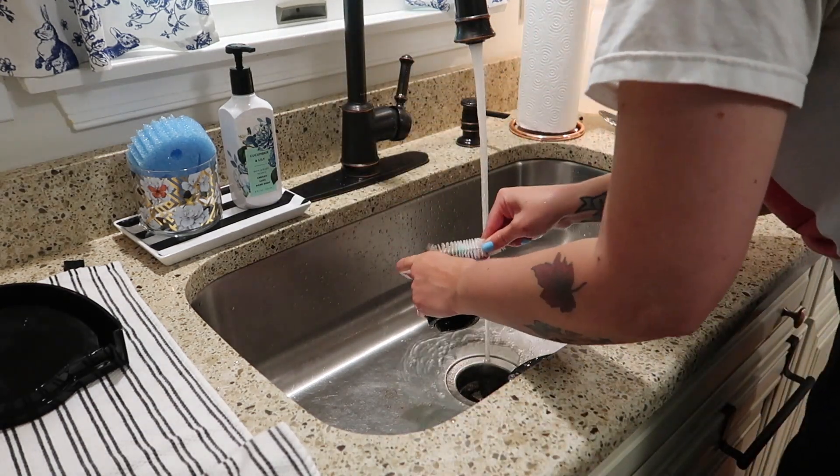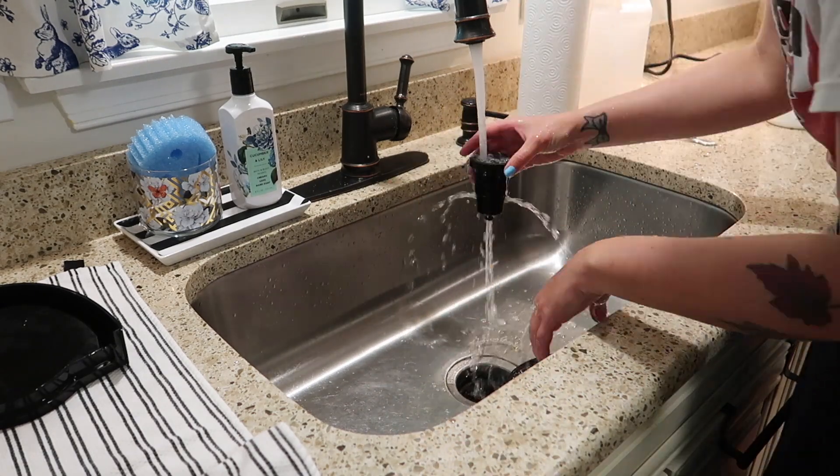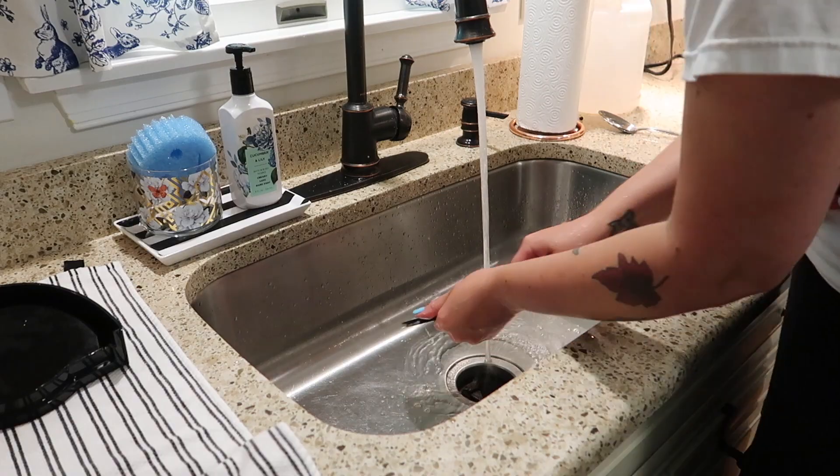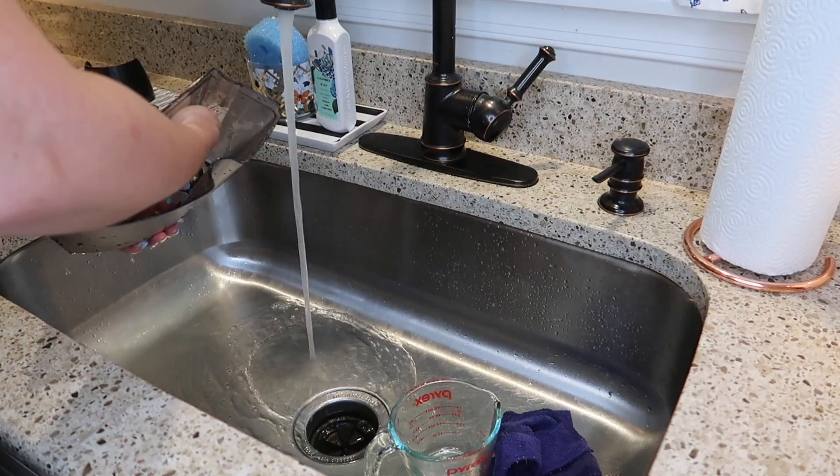Lastly, I clean the water reservoir by rinsing it with some hot water and dish soap, then letting it dry out. While all of those parts are drying, I'm going to clean out and reorganize my coffee cabinet.